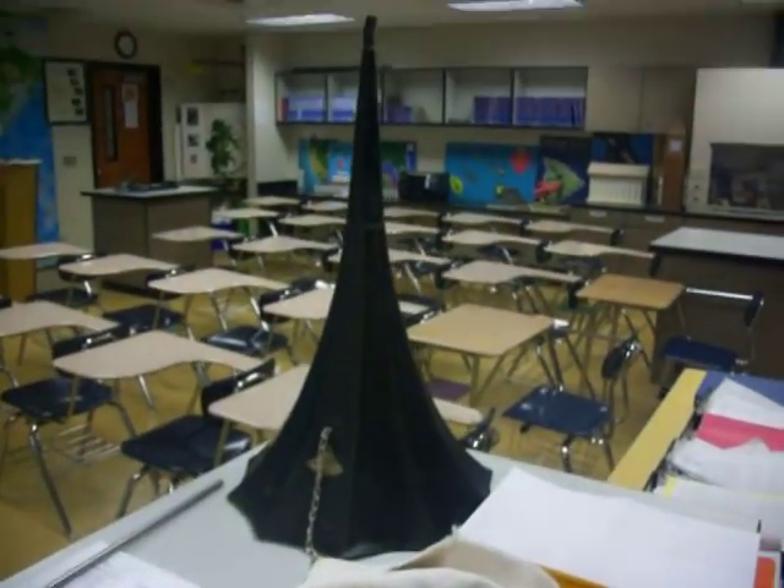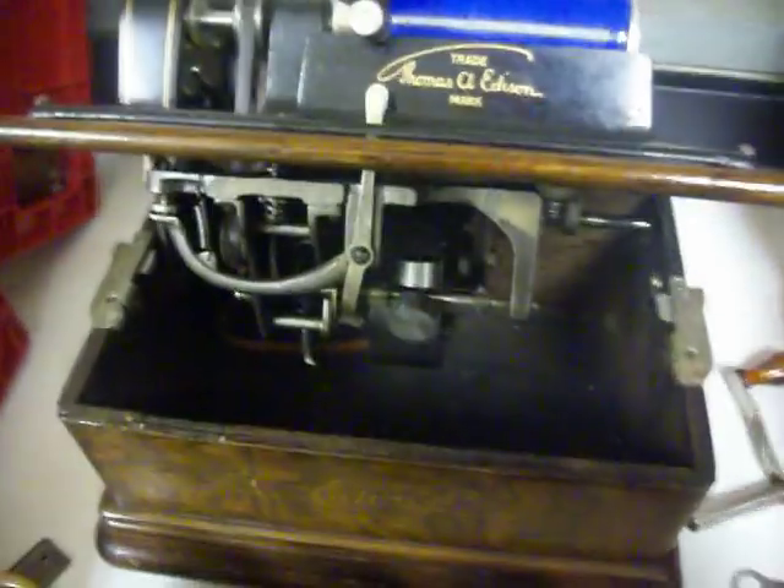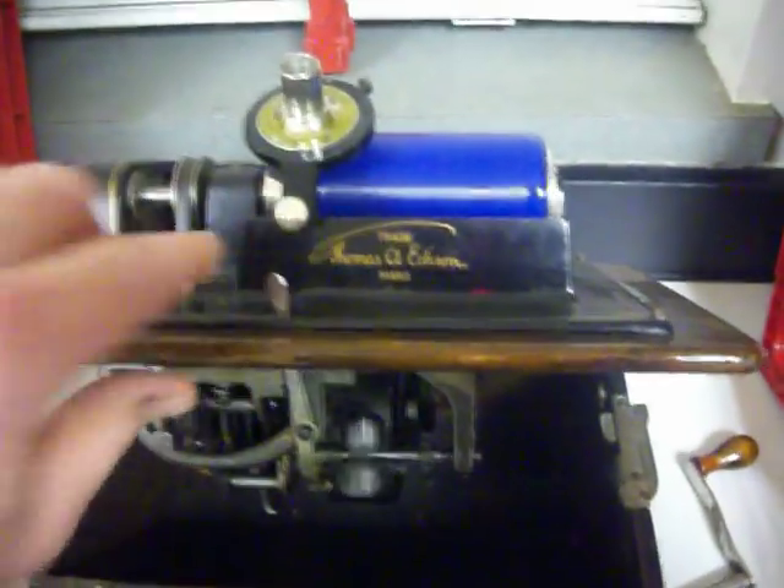I'm going to be using the small horn today. I've got a larger size and I'm going to put on it later. I'm going to go ahead and start it up here. So there it is running.